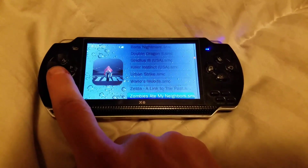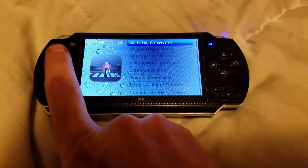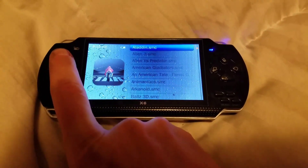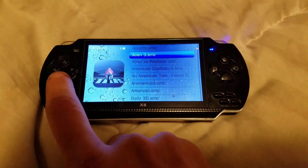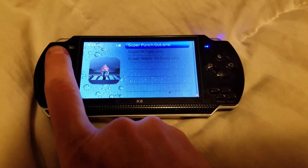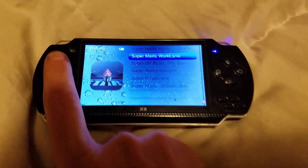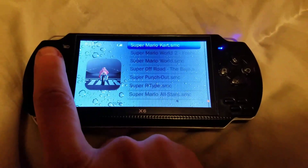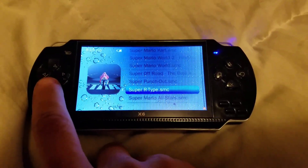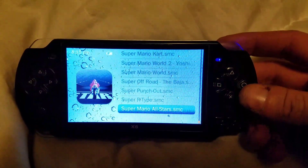Let's go down to Zelda: Link to the Past. Scrolling from the top — there's all the Supers: Super R-Type, Mario World, Mario World 2. Let's go down to All-Stars, one of my favorites. Super Punch-Out is on there too, though I have to get a different ROM for that one because it's giving me trouble.